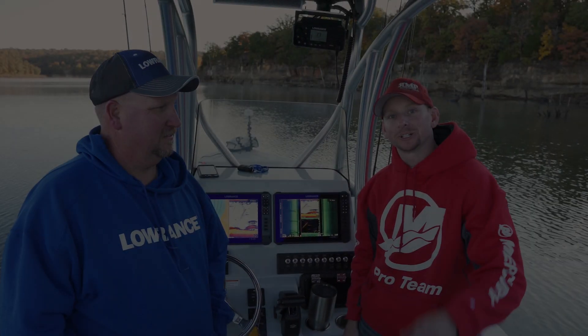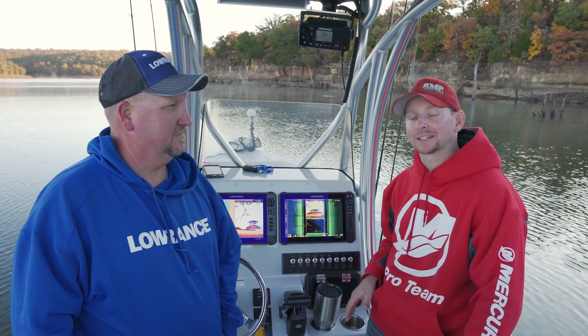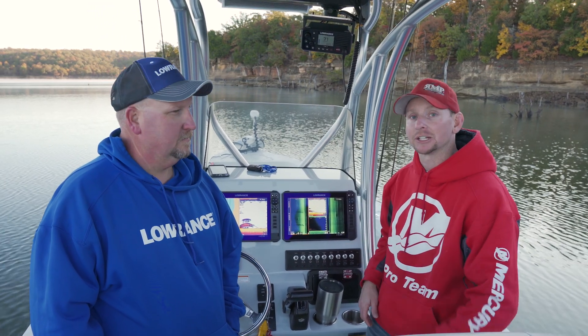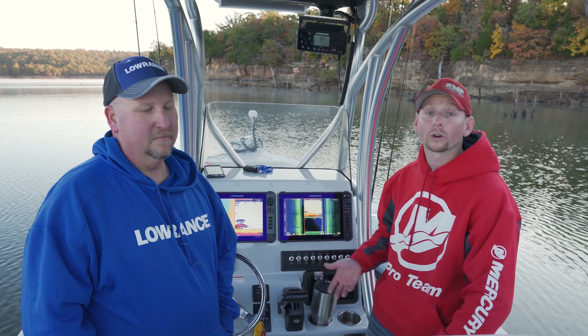Hey guys, Justin Russell with RussellMarineProducts.com, out here on the water with the brand new HDS Live unit. We're going to talk about the quick access keys and show you how to configure them if you have an HDS Live 12 or 16 model. They come with four quick access keys and we're going to do a step-by-step process with Jacob Scott on how to program these keys.